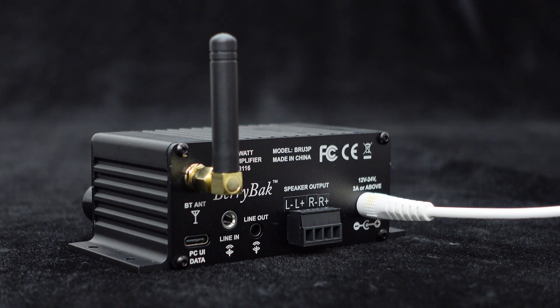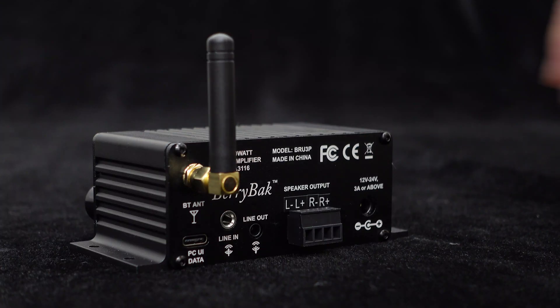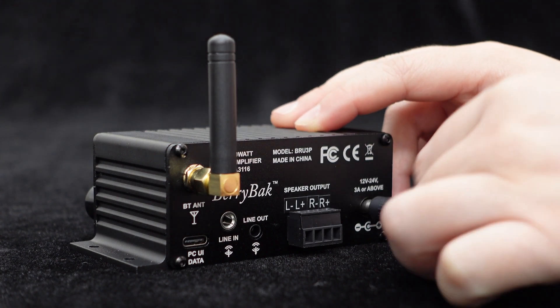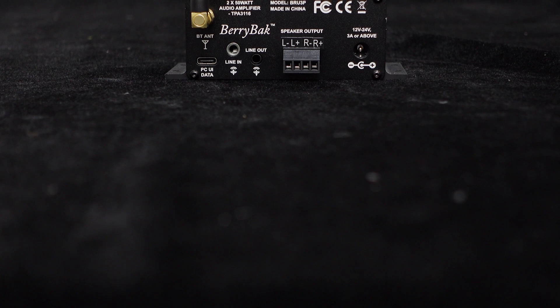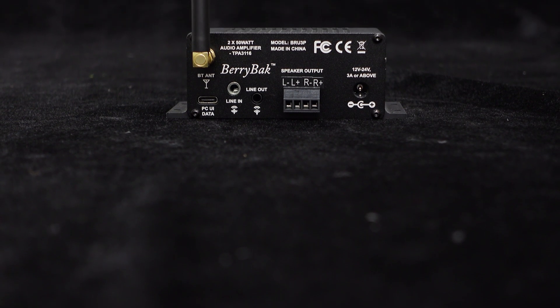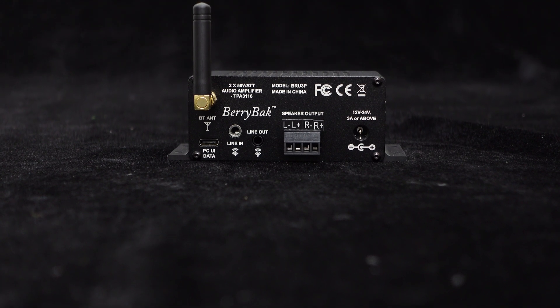Simply plug it in and it's ready to use. You can directly power it with a 12-volt adapter that you may have lying around at home. Of course, if you want higher output power, you can choose a higher voltage power adapter. When powered by DC 12 volts and driving a 4-ohm load, the BRU3P can reach an output of 18 watts per channel.